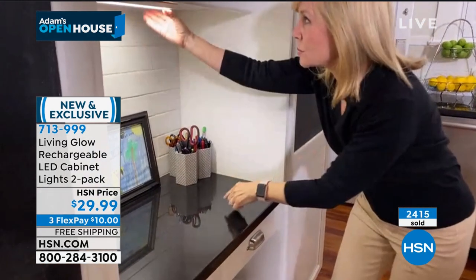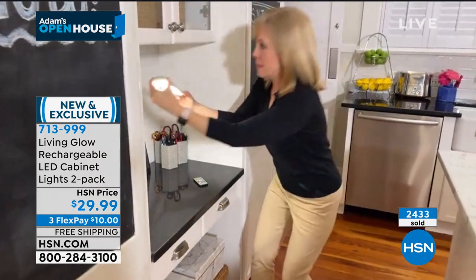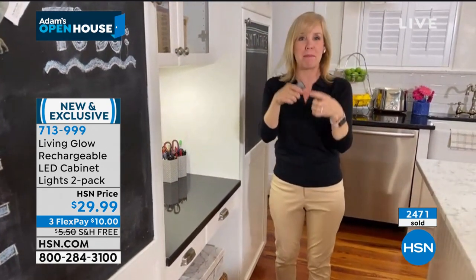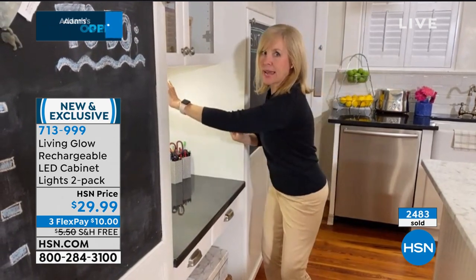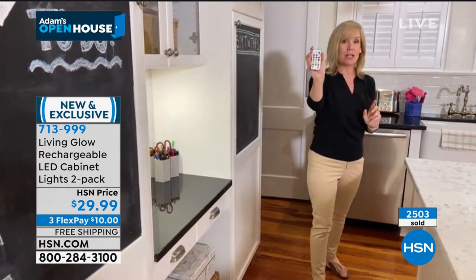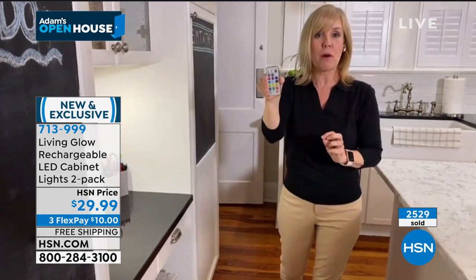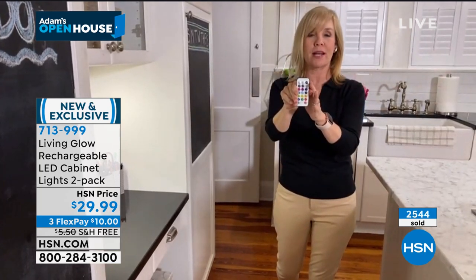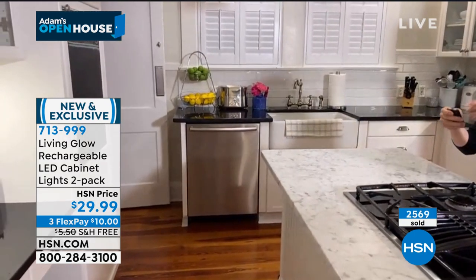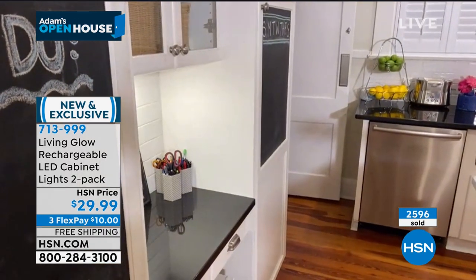The thing is, it's the right shape, right size, and right sleekness. We used to have those puck lights that needed batteries and were so thick they hung down — you don't even see this at all. You just see the beautiful light. Each light strip comes with its own remote control so you can separate them. Look how slender thin that is. On, off — look how nice that light effect is.